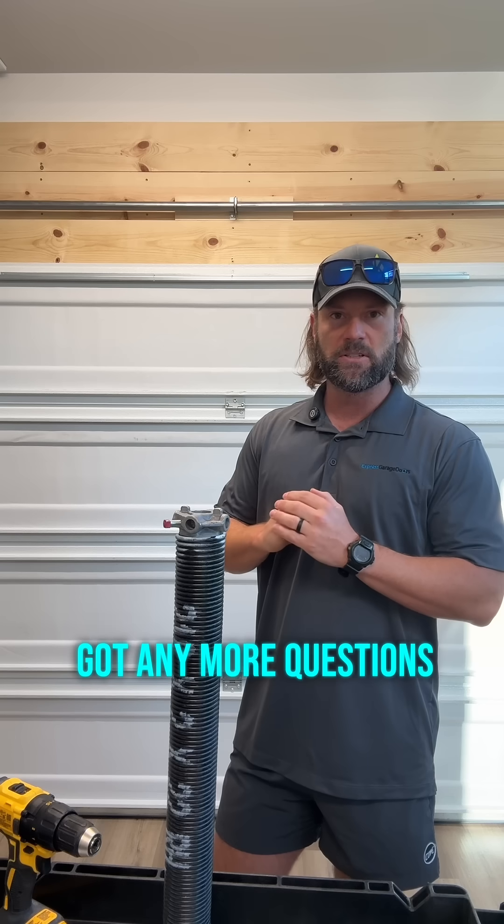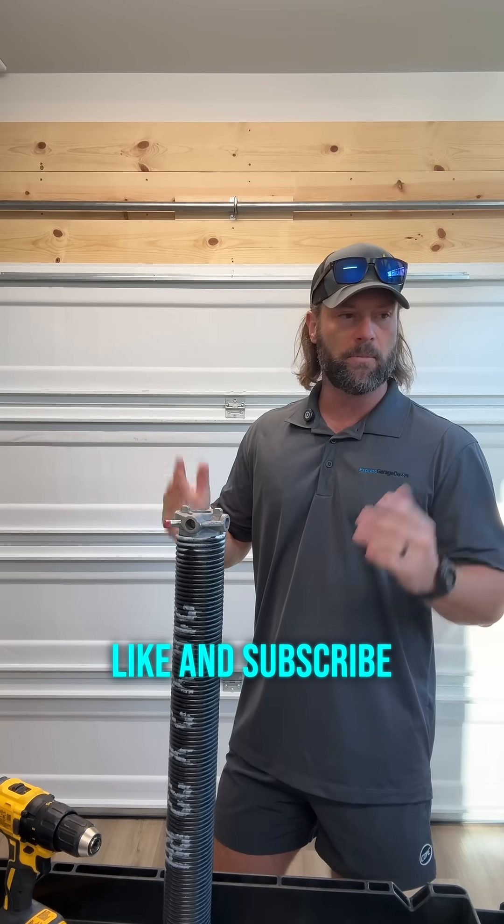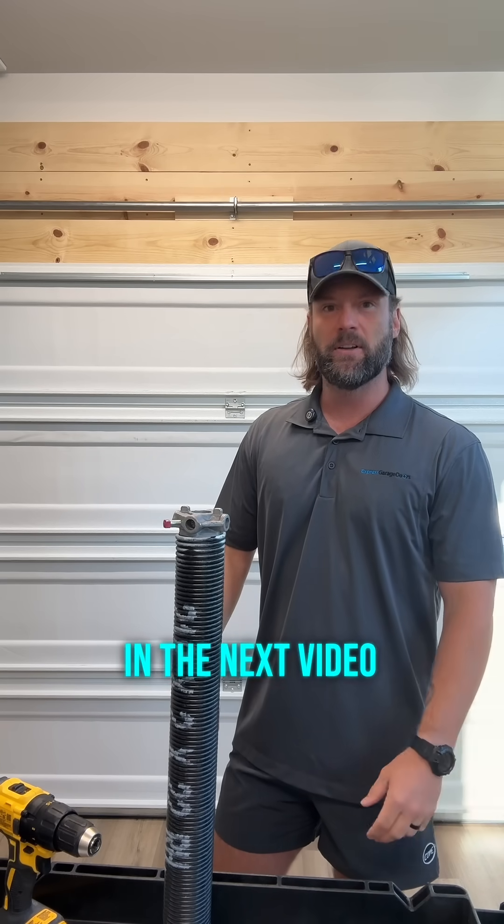Got any more questions? Leave them in the comments below. Like and subscribe if this helped you out, and we'll see you in the next video.